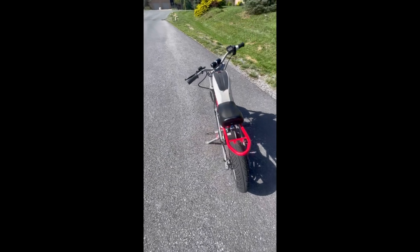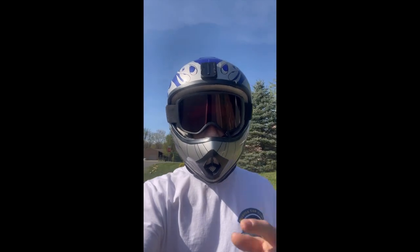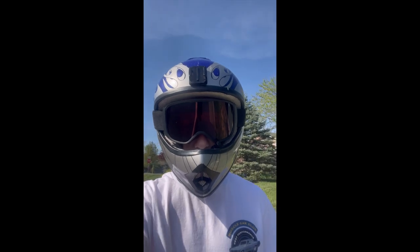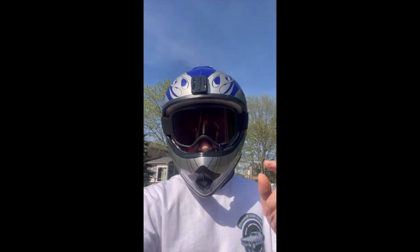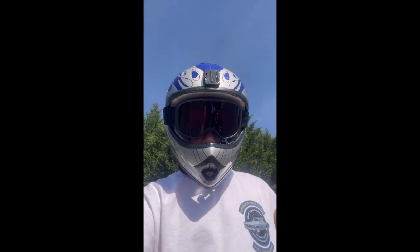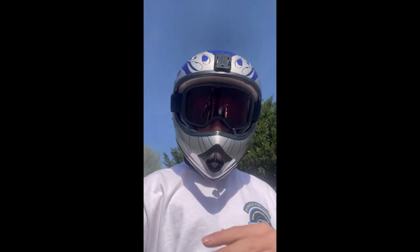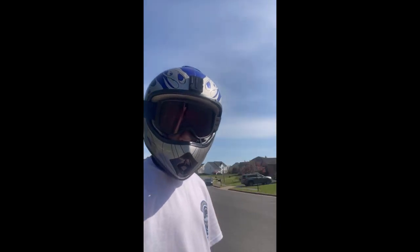I am going to be doing some more builds in the future. If I get 300 likes on this video, I will convert a MX650 into a gas bike with a 49cc motor. And if I get 1,000 likes on this or the next video, we will be doing a 52-volt conversion on another one of my MX650s. Thanks for watching. I will leave the descriptions down below. Please make sure to like, share, subscribe, and I'll see you in the next video.